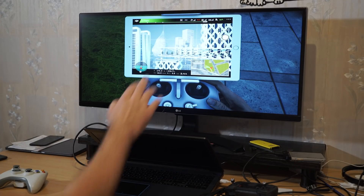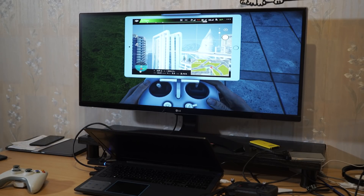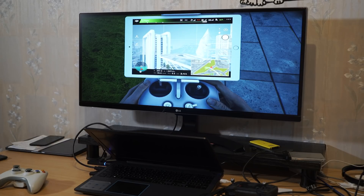You can see that it even simulates battery time and signal strength. And there are virtual walls — you cannot fly just anywhere.